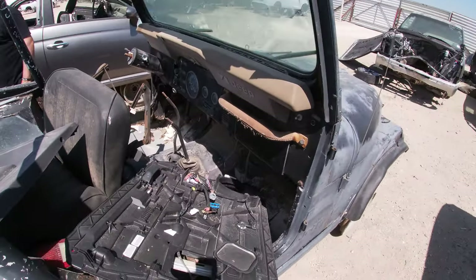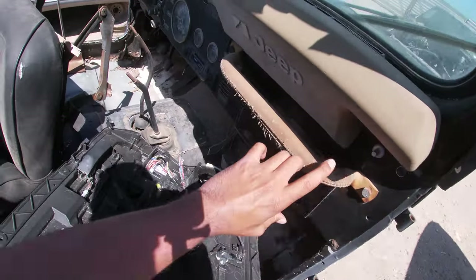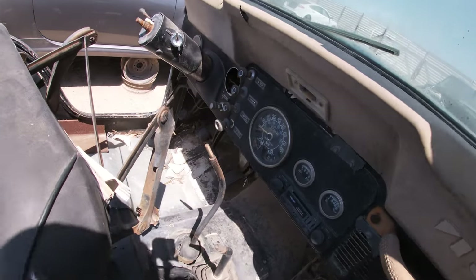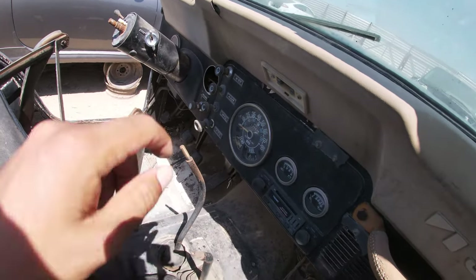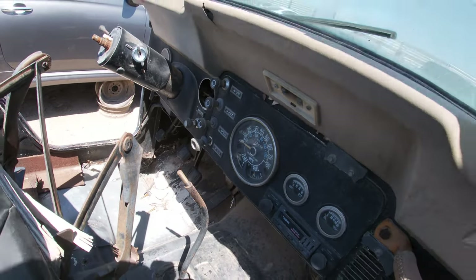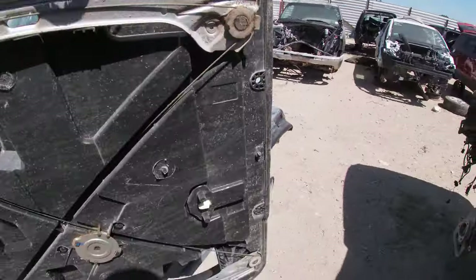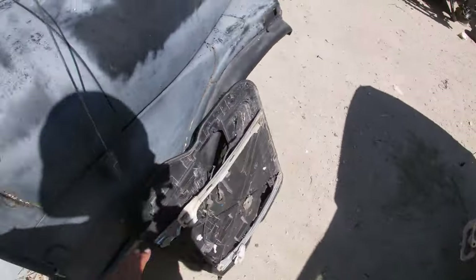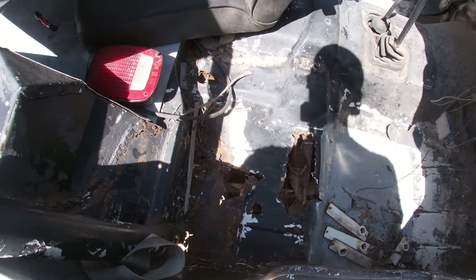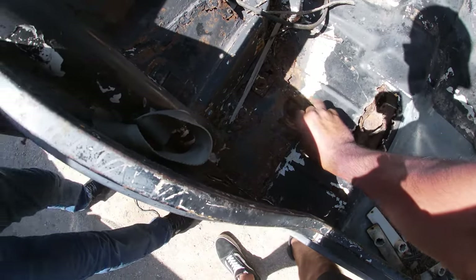First thing I'm going to do is take off this dash pad so I can start taking off this dash panel. I don't need any of the gauges or any of the switches because I already have all those. One thing I am noticing is it looks like the wiper washer motor is in a different location, but it's alright. We're just going to take this off and take some of this other junk out of it.